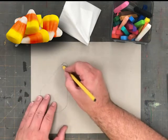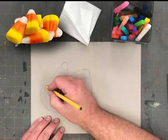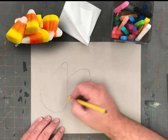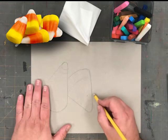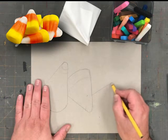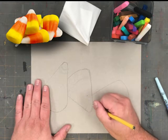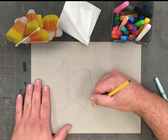I will continue that with my third piece of candy corn. As you're drawing with pencil, remember that our candy corn is divided into three sections. We don't want straight lines to flatten out our dimensional candy corn. We want these lines to be curved to create the illusion that this candy corn is taking up space.